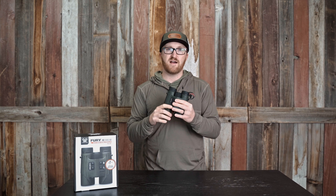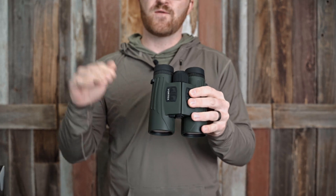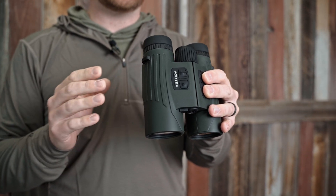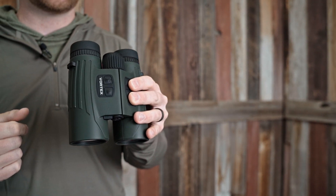These also have the HCD, which is horizontal component distance. So if you're ranging downhill or uphill, that is going to accommodate that cut in the yardage that you need to figure when you're shooting a rifle or a bow uphill or downhill.